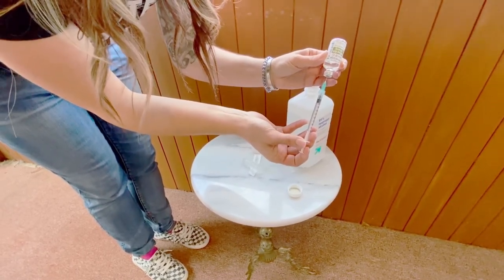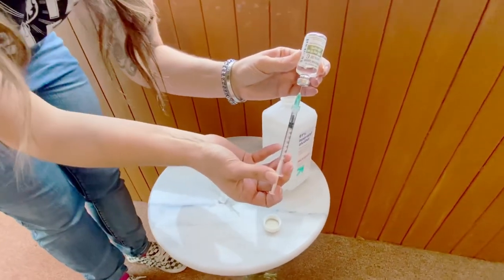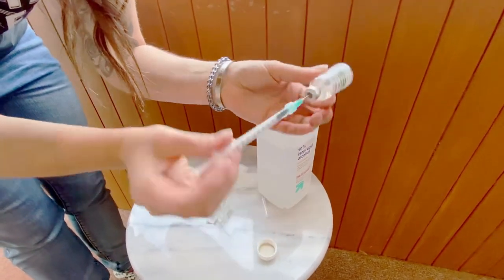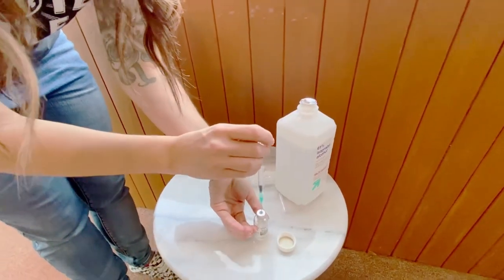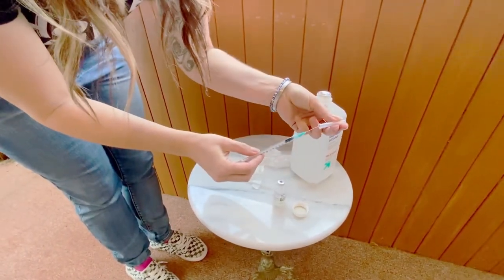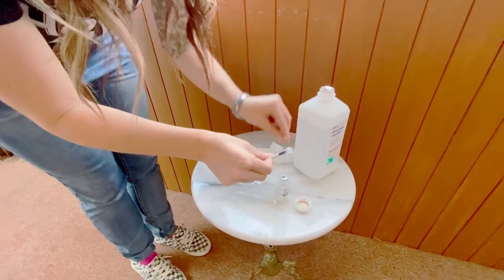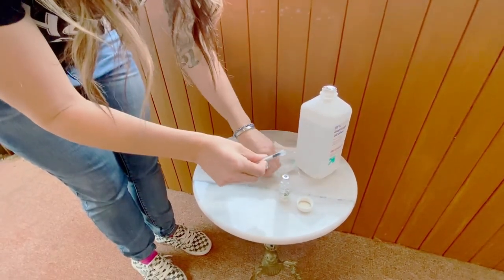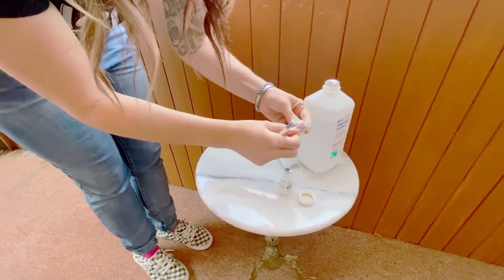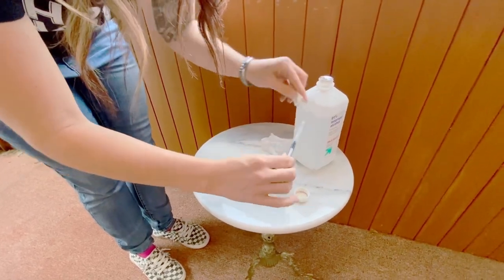Slowly pull back to the desired amount, pull out the syringe, recap your needle, untwist the big needle and then grab your smaller needle for injection. Again trying to keep everything as clean as possible, twist on the needle and now you're ready.